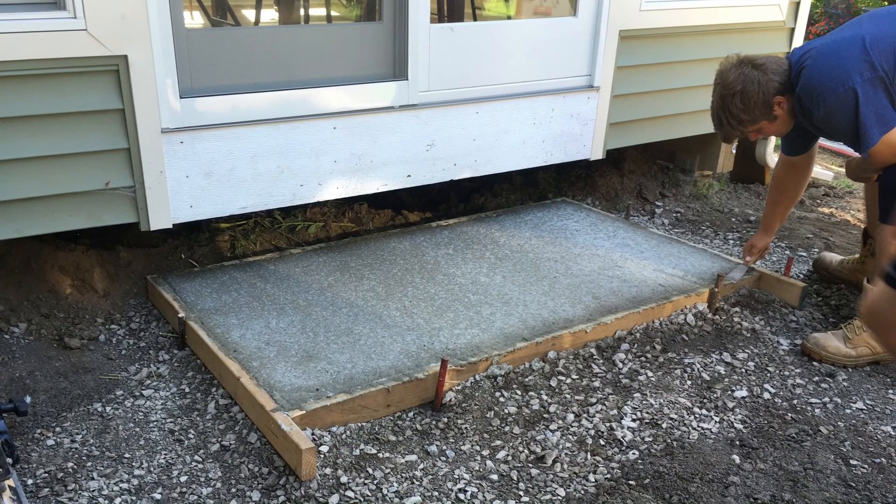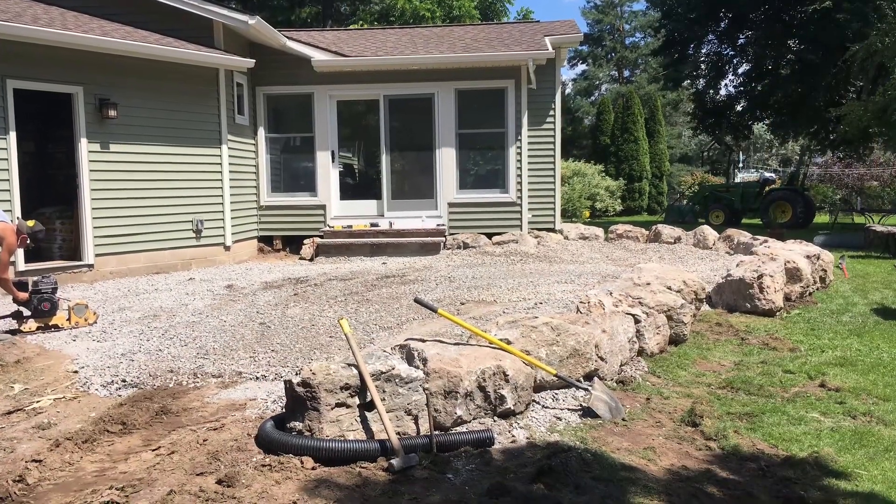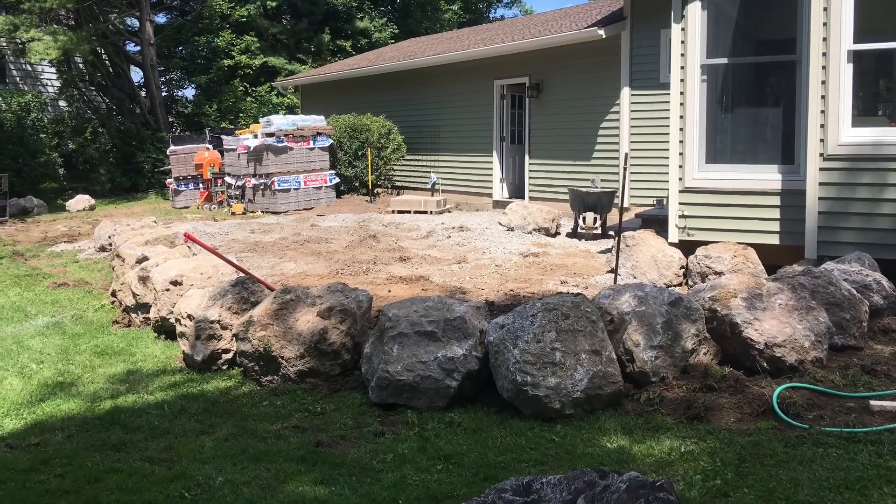We cement the base for the stairs and put boulders around the perimeter. We use 34 boulders, approximately two feet in diameter.